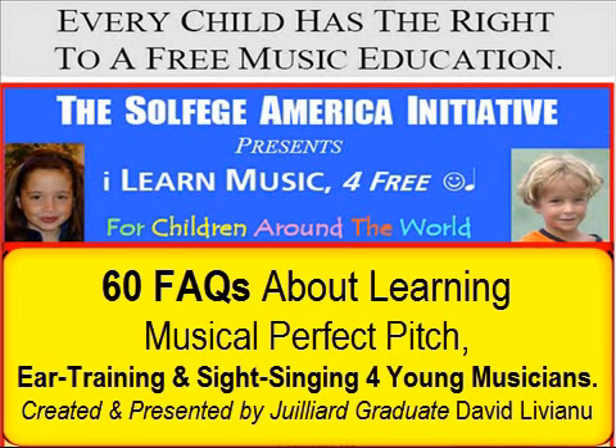60 Frequently Asked Questions About Learning Musical Perfect Pitch, Ear Training, and Sight Singing for Young Musicians. Created and Presented by Giulia Graduate David Liviano.